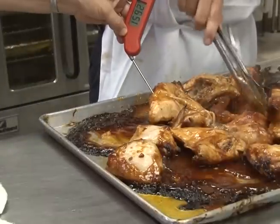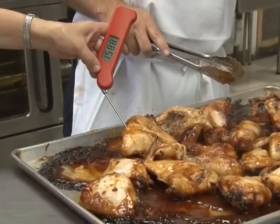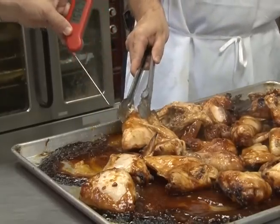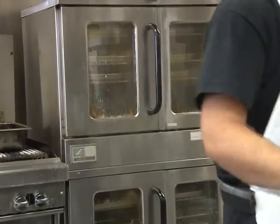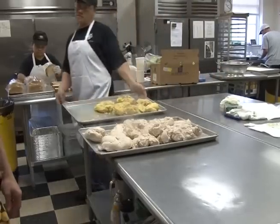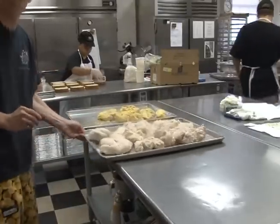Different foods have to be cooked to different final cook temperatures to be safe. All foods must be cooked for a minimum of 15 seconds at the required temperature. A metal stem thermometer measures the inside or internal temperature of the food — the only way you can be sure the food is cooked enough is to use a metal stem thermometer placed in the center. You can't rely on the oven temperature. Here are a few examples of potentially hazardous foods and how hot they must be to be safe — they can be hotter, but they must be at least this hot to kill germs.